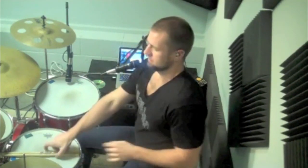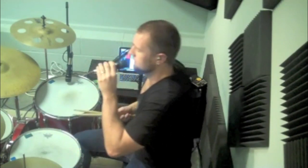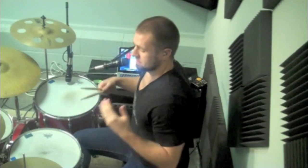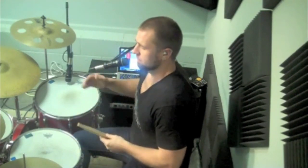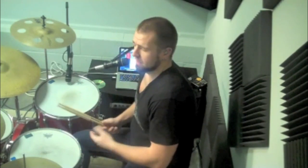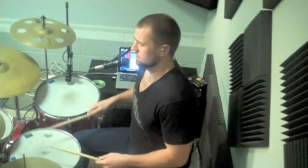The thing that confuses some people is this is actually a modified train beat — is all it is. I love John Bonham. I love his playing. He's just an absolute beast, and this is no different. This groove is a phenomenal way to just modify a very well-known kind of groove, which is just straight 16ths on the snare.